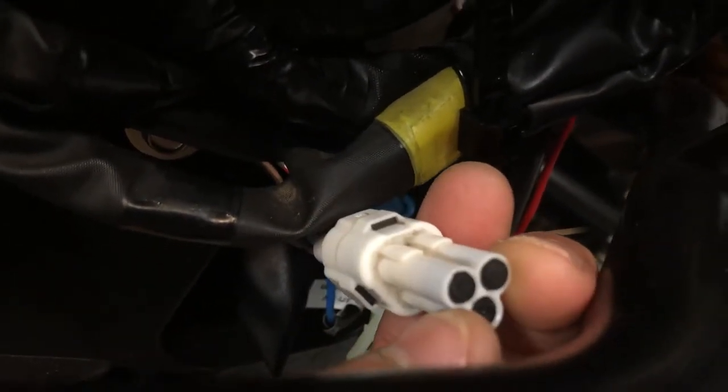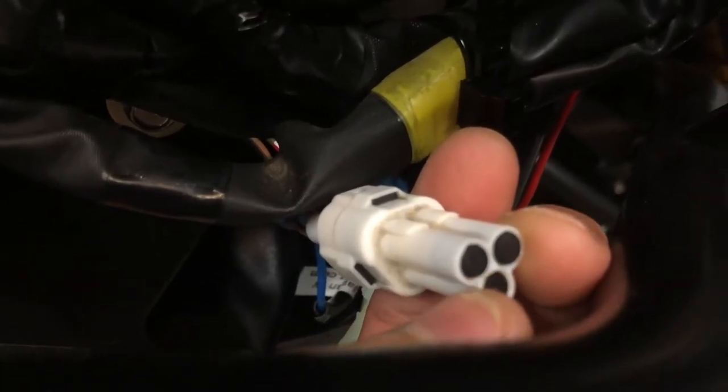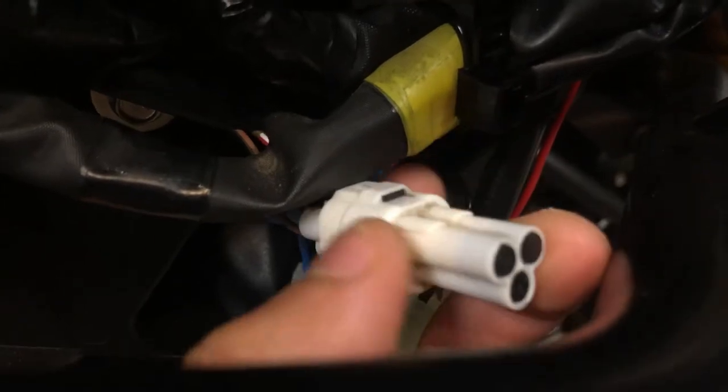These black grommets are for making a new connection — you would add your accessory wires to these. So it's essentially a cover.